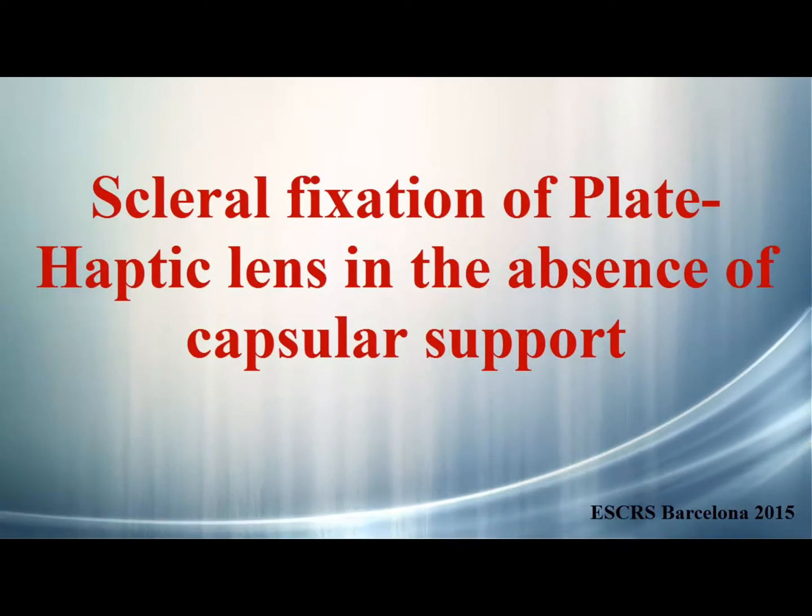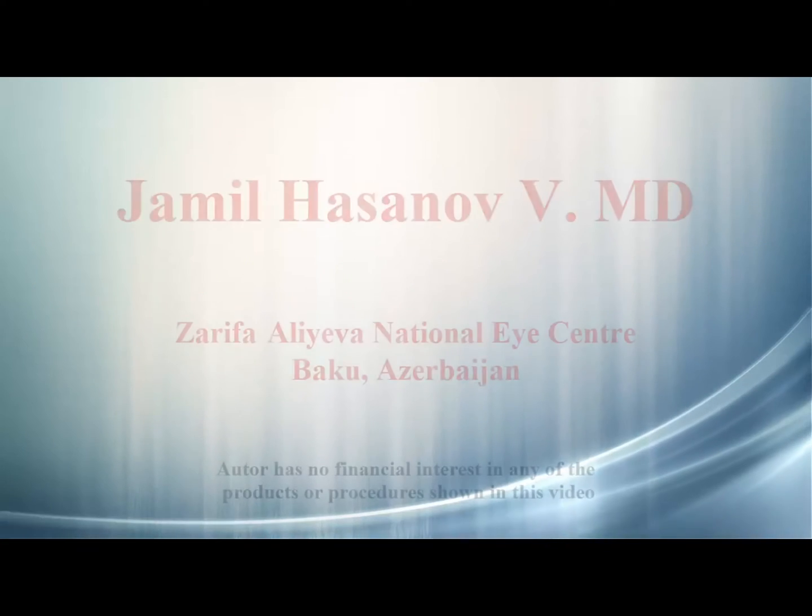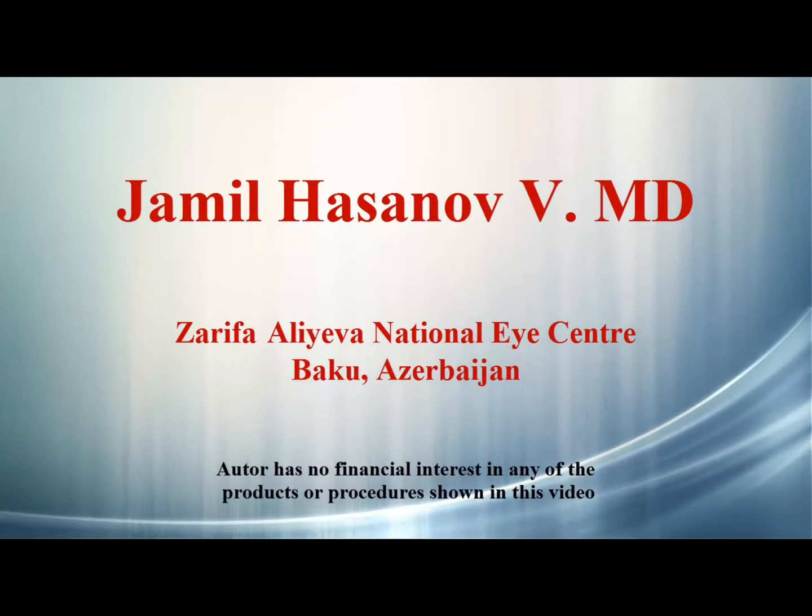Scleral fixation of plate haptic lens in the absence of capsular support. The author has no financial interest in any of the products or procedures shown in this film.